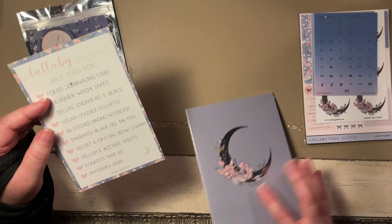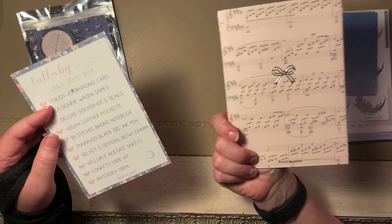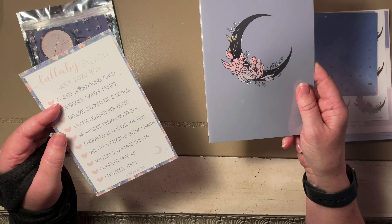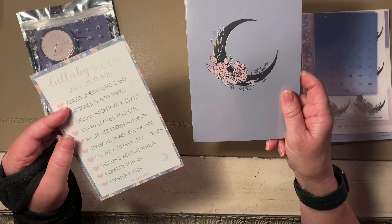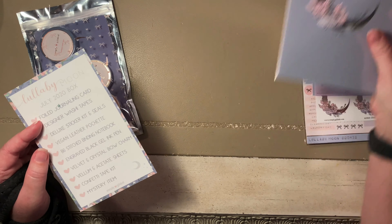Here's the little book — they call it a B6 stitched binding notebook. Cute! Notes on the back. It's probably just grid on the inside.